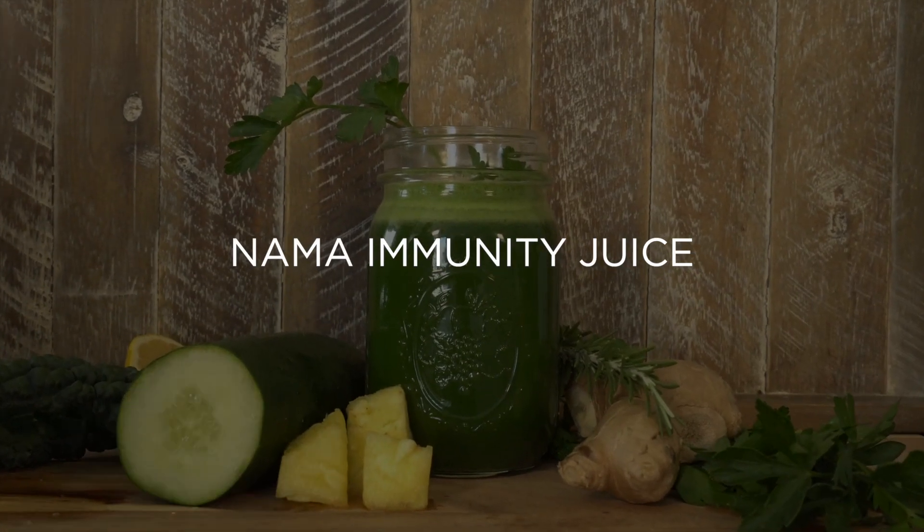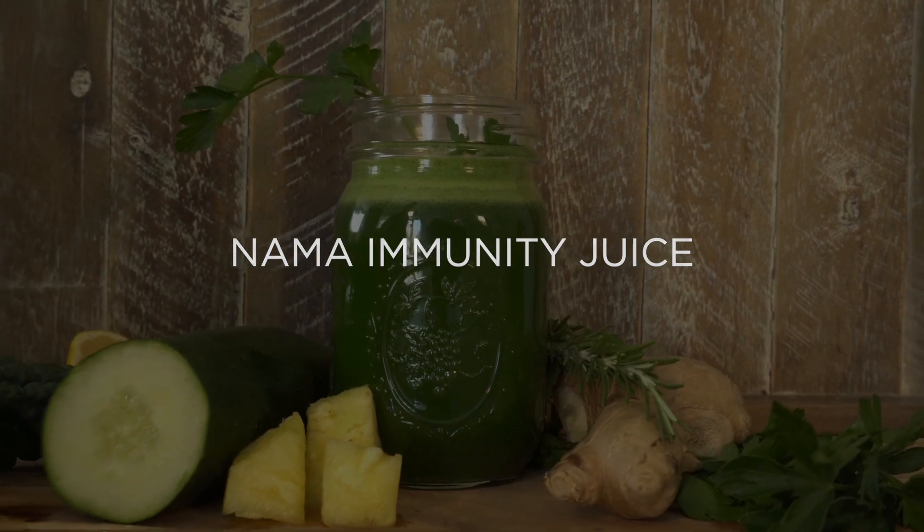The guys at Nama want me to share this fabulous GI juice — GI, it's green immunity juice.